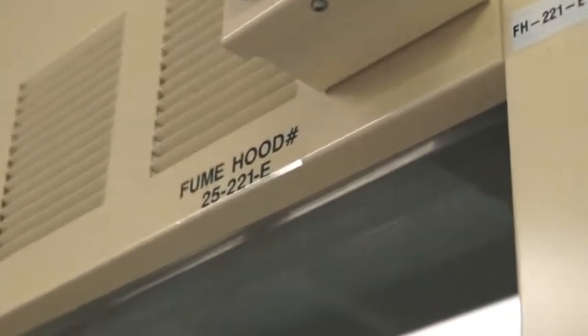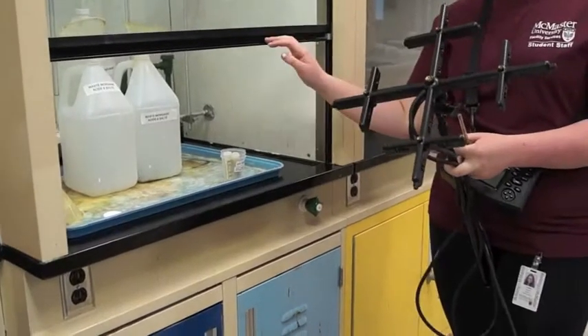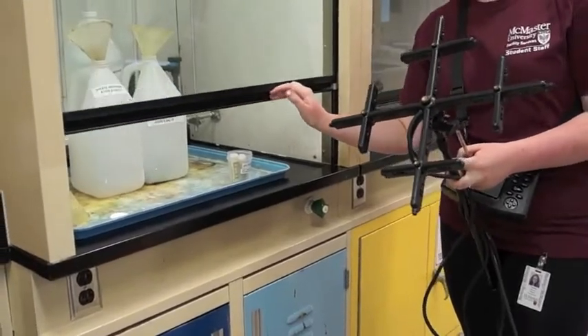A fume hood is typically a large piece of equipment enclosing five sides of a work area, the bottom of which is most commonly located at a standing working height.